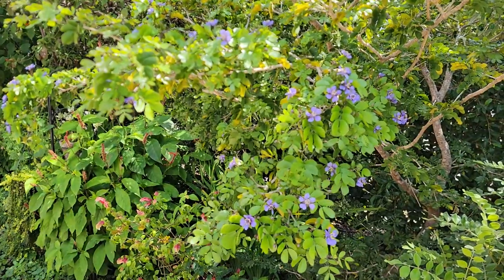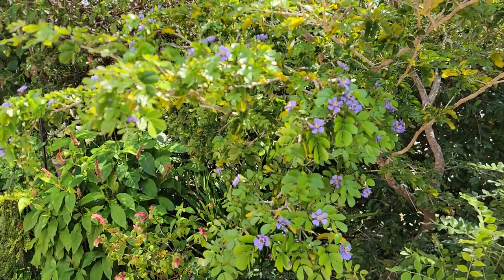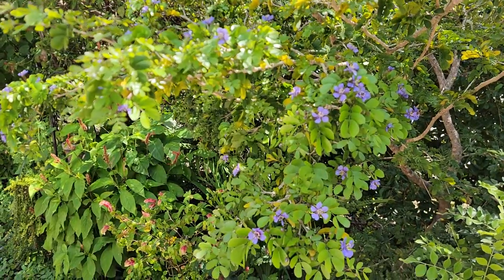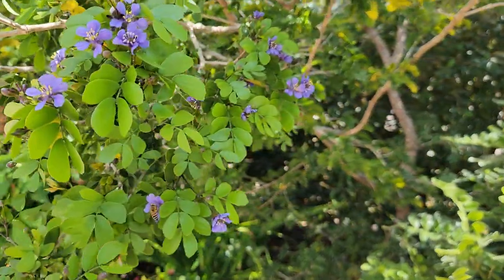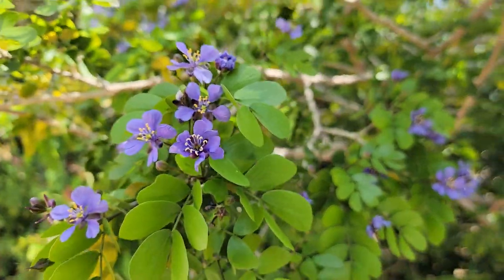So the name of the tree is basically the Latin name of it. And right now it's in bloom, which is nice. Makes these cute little purple flowers.